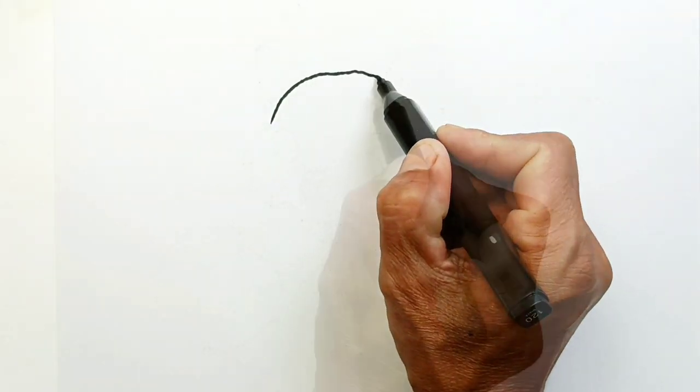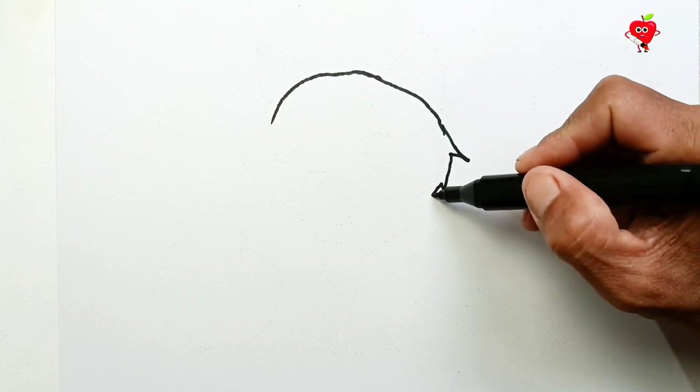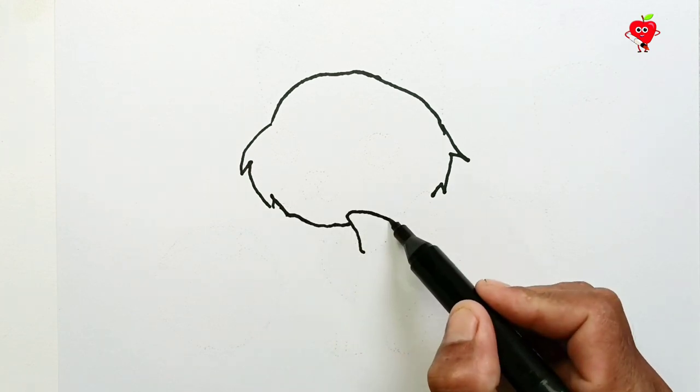Hello friends! See you again at Funny Painting Art — videos to learn to draw and color easily. In this video, I will draw a cute cat, then color it. Let's follow along.